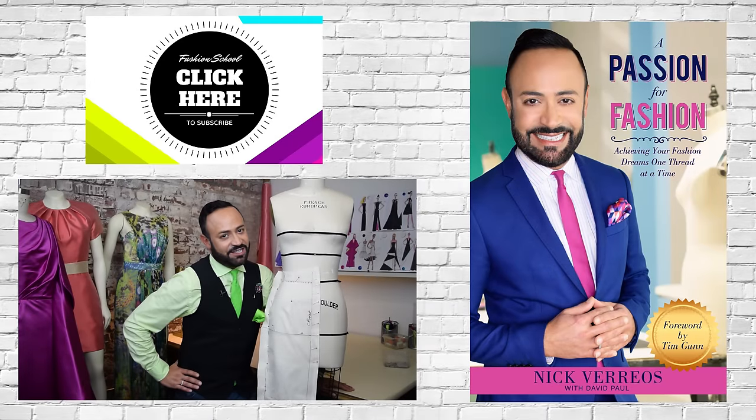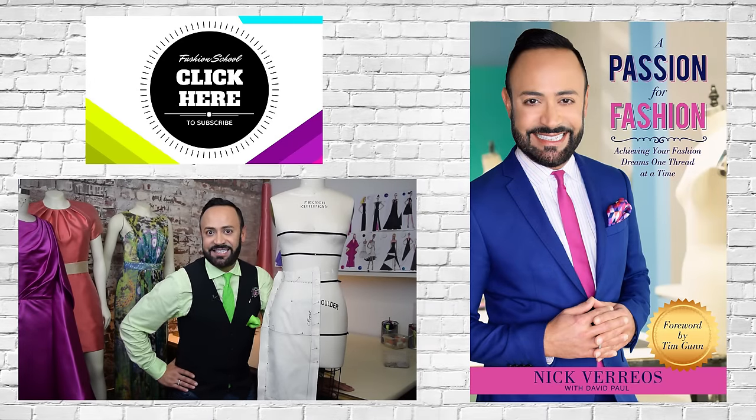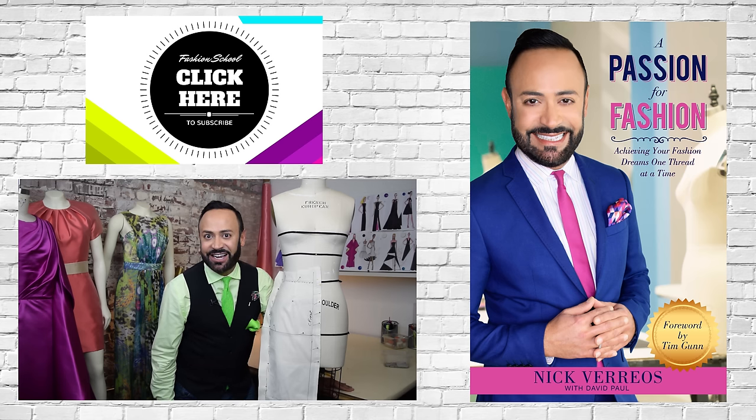Thanks for watching Fashion School with Nick Verrios. Make sure to like, share and subscribe. If you have any comments or questions, leave them all below. And don't forget — for more Nick tips and tricks, get my book A Passion for Fashion, available on Amazon.com.